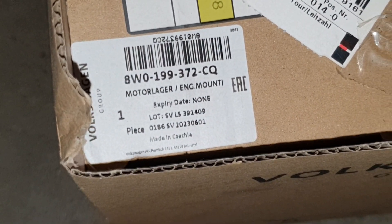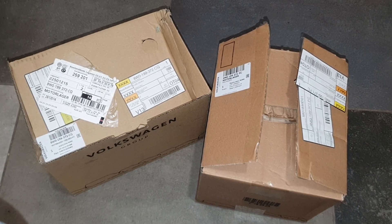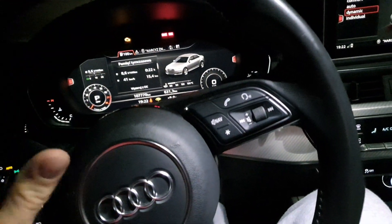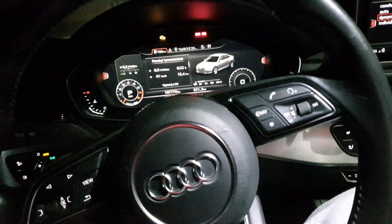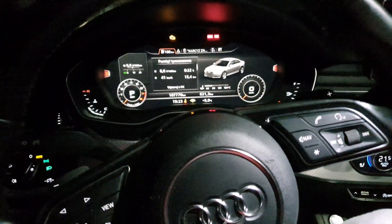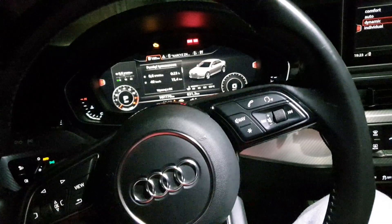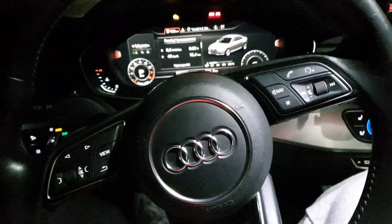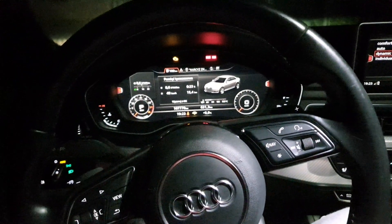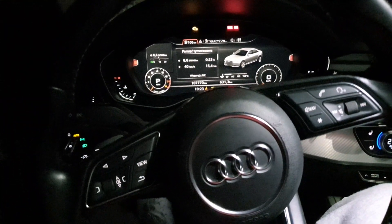These are genuine VW parts — this is one engine mount and the second one. Stop the video if you want to screenshot the part codes. Two weeks after changing the engine mounts: both of them were leaking oil at my mileage of about 60,000 miles. Overall the car drives really well after the engine mount change — especially downshifts are much better and smoother, with no kick from the car when it downshifts.